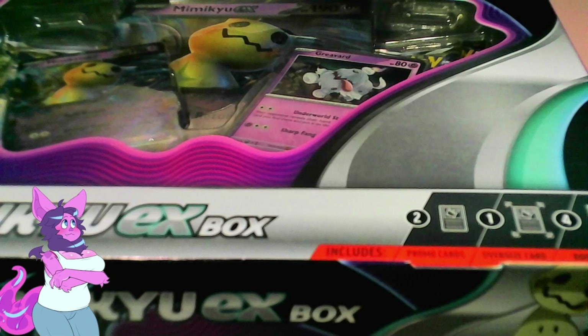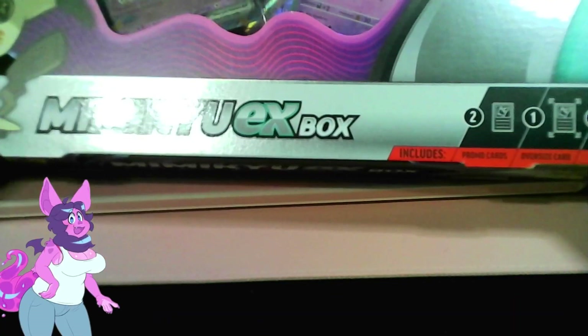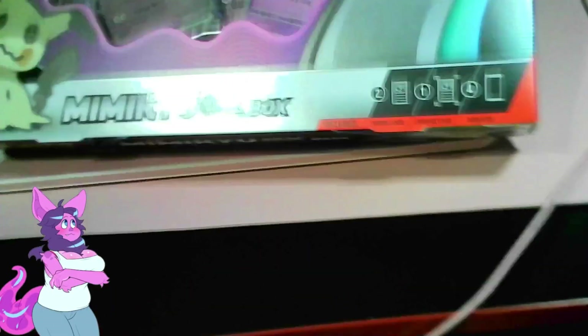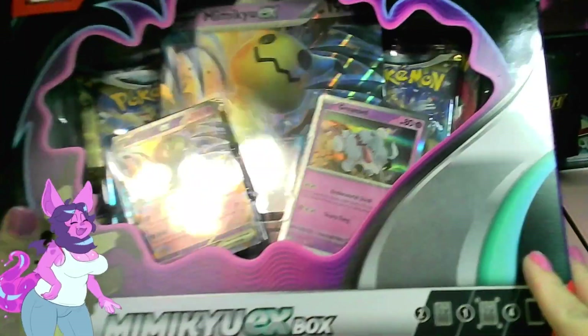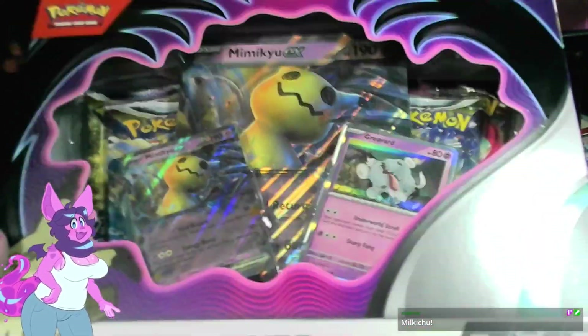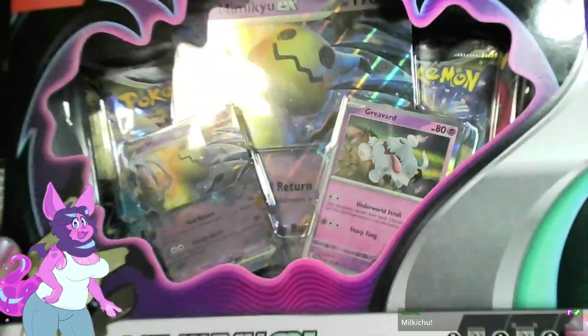Alright, here's what I got for the box opening. If only I could get the camera back more — a little more, maybe a little higher. Yes, that's it! Alright, we're opening this Mimikyu EX box. Very, very cool. You can see my crowns in the back and my keyboard, but yeah, we're opening this.